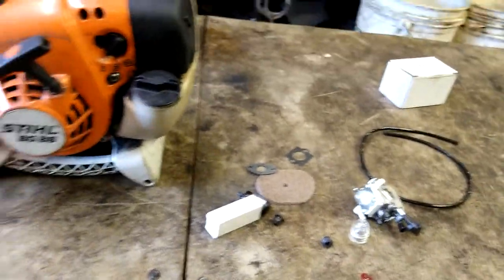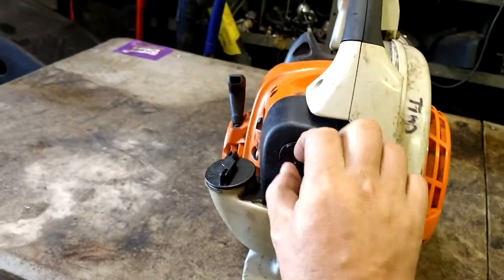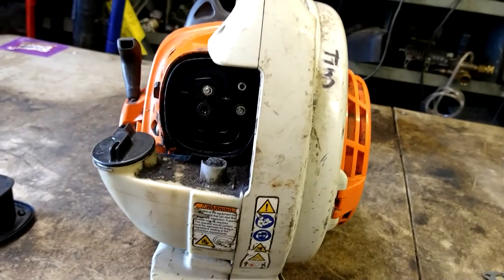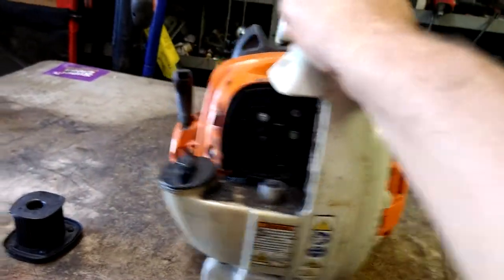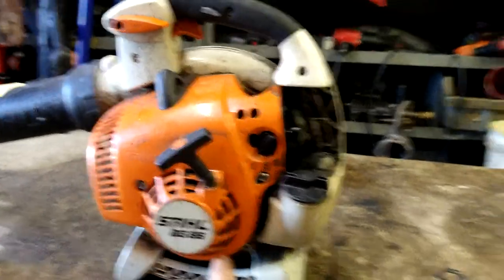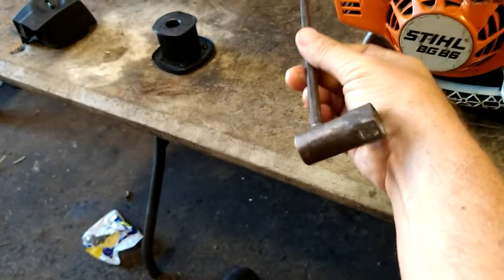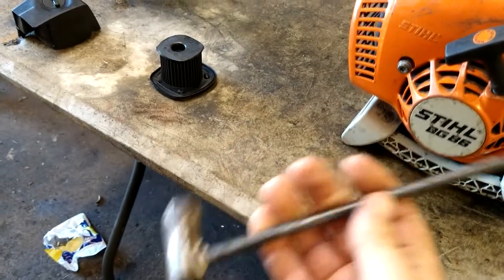First thing we're going to do is take the air filter cover off, remove the air filter. There are two 8-millimeter nuts. Actually, we're going to take this cover off so we can see everything. There are three T27 bolts — I use a Stihl tool, you can get these on Amazon as well. It's got the spark plug socket and the T27.